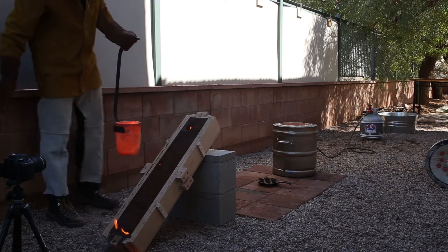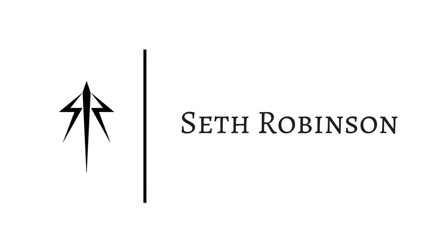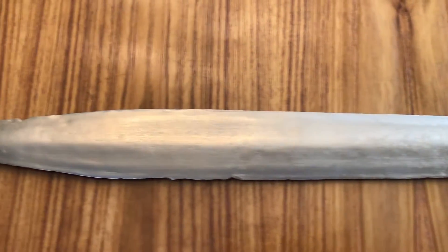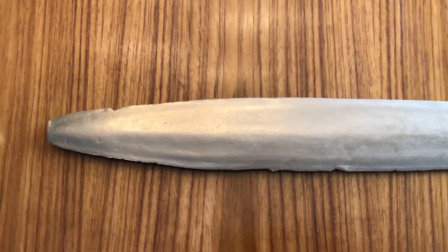Well, that wasn't enough. It did not work. So this is a much longer, more in-depth video talking about the ancient bronze sword that I recreated.